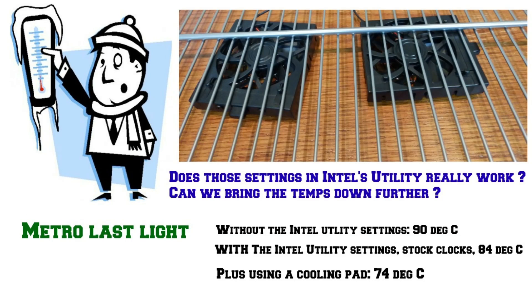There's no doubting this laptop runs very hot. Aside from repasting the CPU — a daunting task for most — what else can we do? Metro Last Light without the Intel utility sat at 90°C; using the utility settings brought it down to 84°C at stock clocks. Adding a cooling pad — I improvised one with two fans under a metal grate — brought it further down to 74°C, which is starting to reach a workable temperature limit.